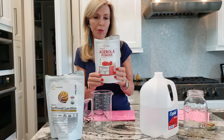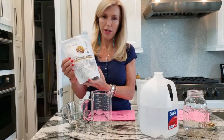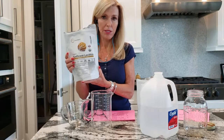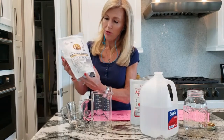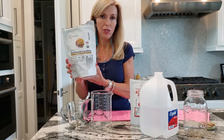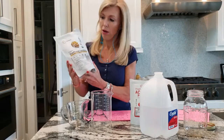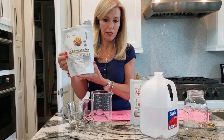I tried camu camu — it's also high in vitamin C but I didn't like the flavor. Then you want to use a fat to bind the vitamin C, the cherry powder. So I use sunflower lecithin. Try not to use any corn-based products because you're going to get GMOs with that often. This is organic sunflower lecithin and I get that on Amazon as well.